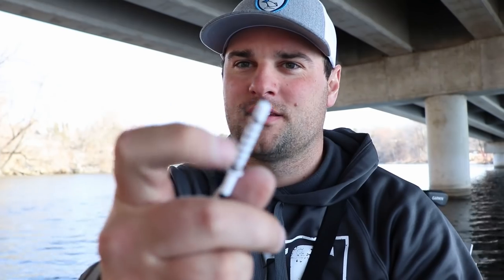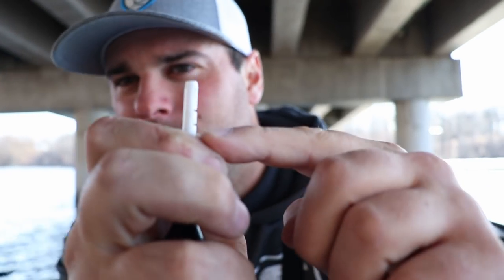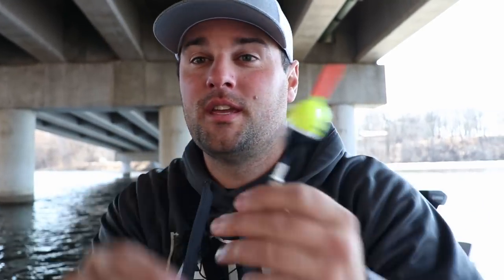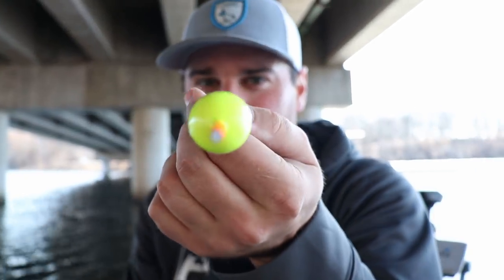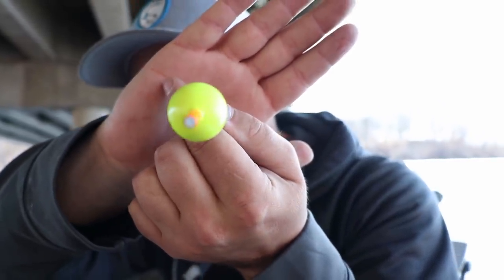So we got the Rod-N-Bob — this is the three-in-one. It's got a spring, there are two different slots on the spring. The bottom slot is for a fixed bobber position and the top one is for a slip bobber. You can also run a line through the hollowed out grommet in the middle if you want to run a slip bobber that way.